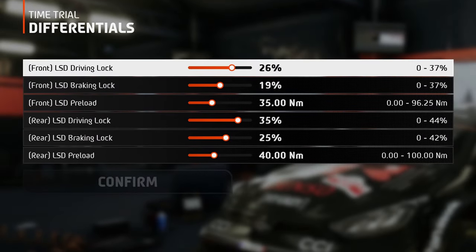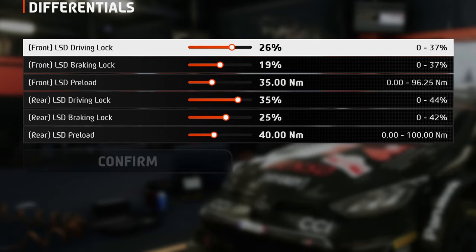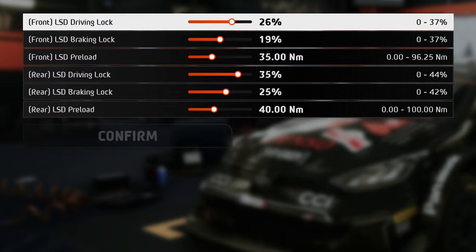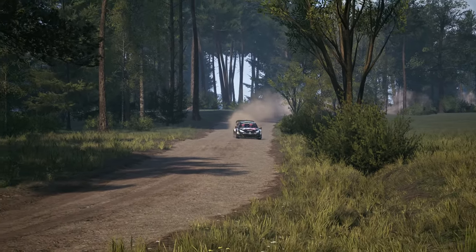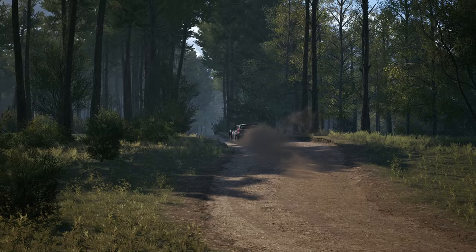In the differentials tab, I settled on these values for the driving lock, braking lock, and preload, because there are no crazy steep climbs like in Chile, or slippery terrains or anything like this. But on some tracks there are more turns than straight lines, so to be quick in both situations, these values are the GOAT.